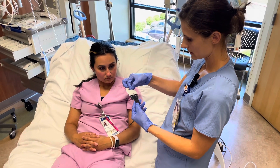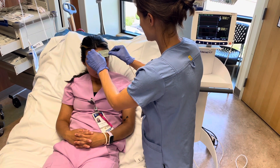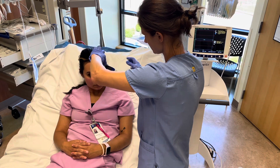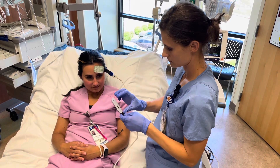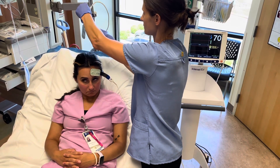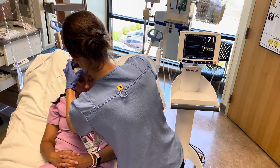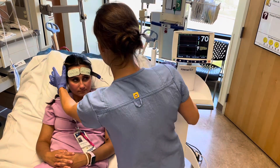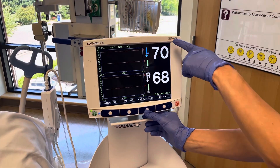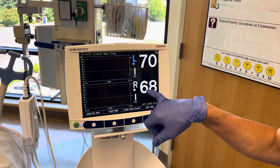The sensor has a sticky back. You want to make sure there's no hair in the way when applying it. And then our most important button: the audio alarm — right now it's on, and now it's off. We have readings: left is 70 and right is 68.